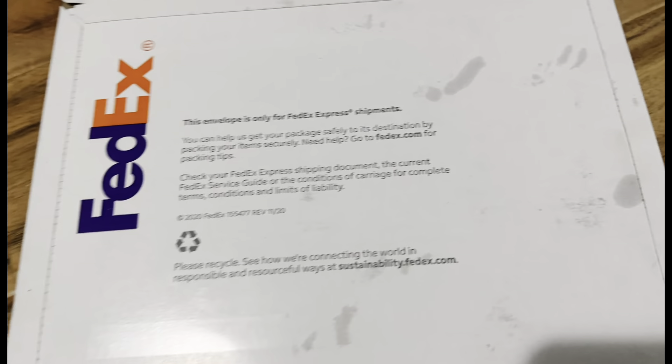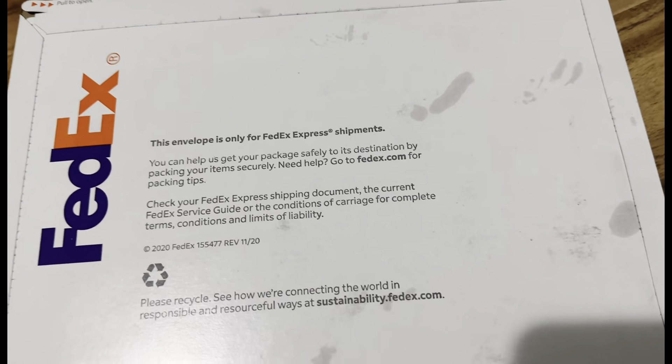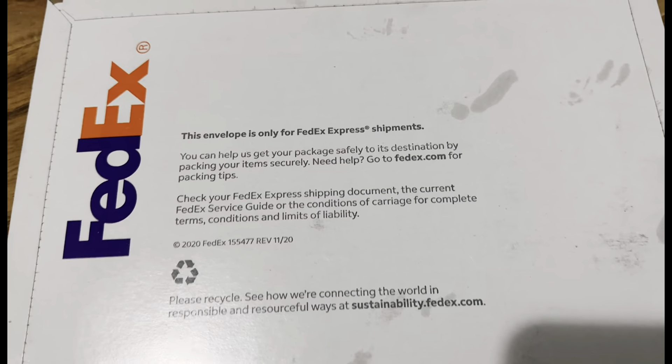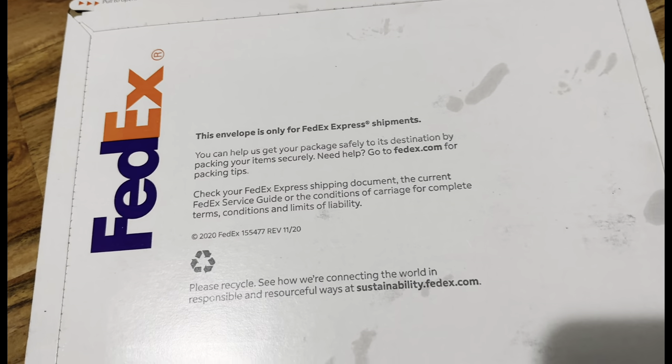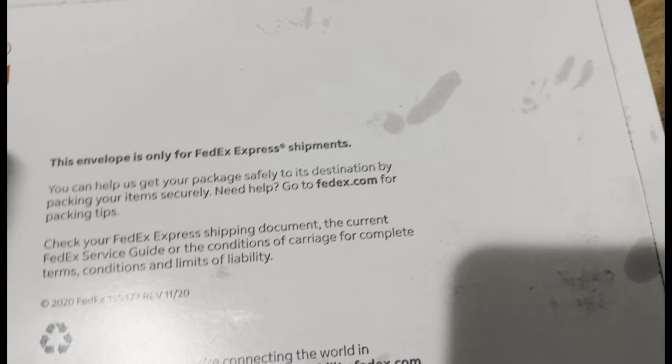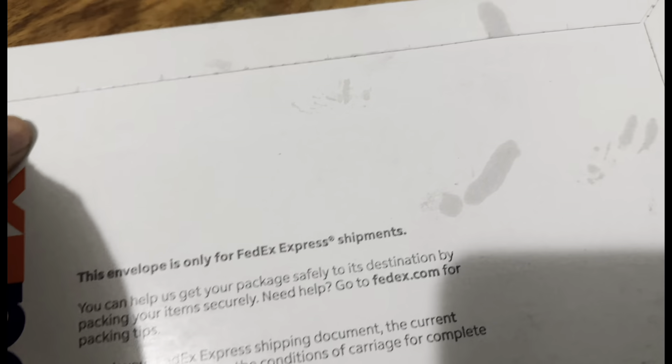What's up guys, got a package of Mobile X, so yeah, I'm going to unbox it and we're going to activate on the Google Pixel 6a, kind of like Metro. Let's get to it.